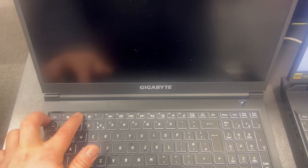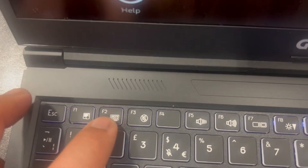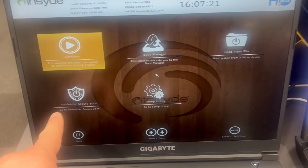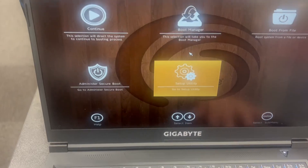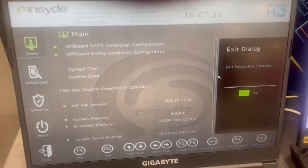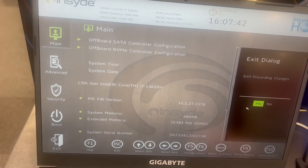My laptop has restarted and there's a blank screen. I'm going to keep tapping the F2 key. If your laptop is already off and you power it on, keep tapping F2. If it's restarted in Windows, same thing — keep tapping F2. This is the BIOS UEFI interface with options I will show you.